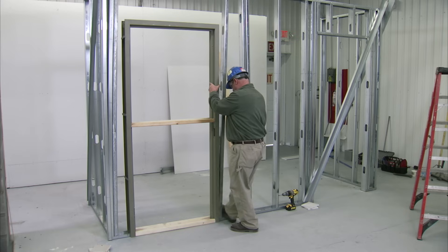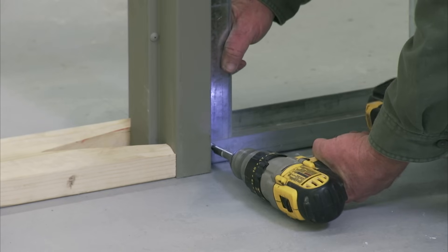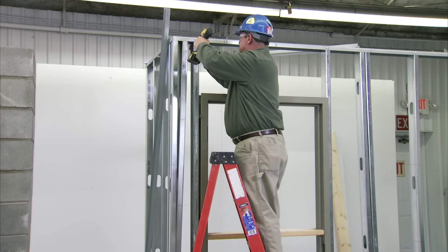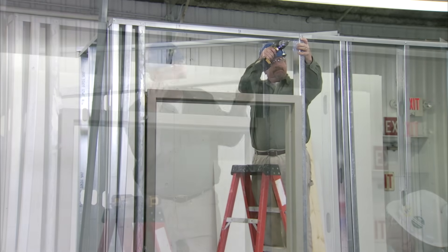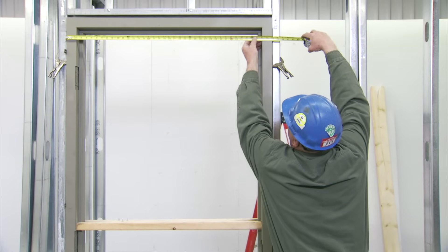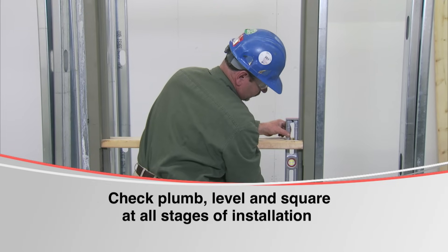Move the studding in place and begin screwing the studs to the track at the bottom, installing screws on each side of the stud. Once the base of the stud is anchored, proceed with securing the studs against each jam to the top steel stud plate, then install screws on both sides of the stud. Next, install the header above the frame. The stud should be perpendicular to the steel stud track. The dimension between the jams should be the same at the top and bottom of the frame. At this point, the frame has not yet been anchored to the studs — check the frame again for plumb, level, and square.